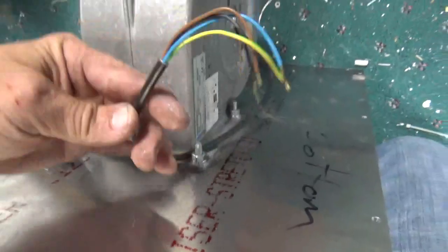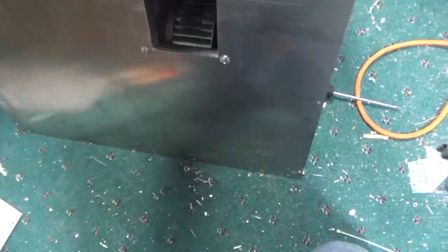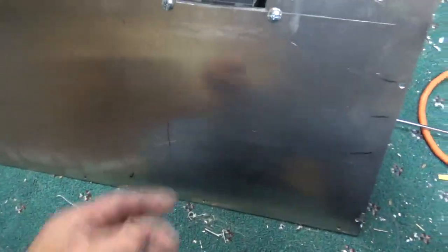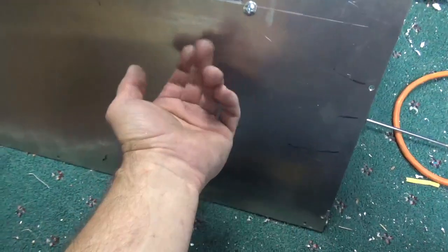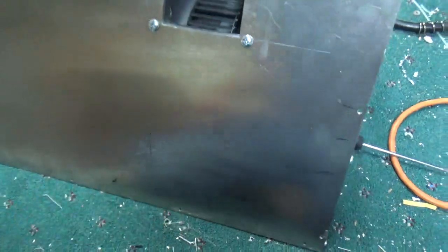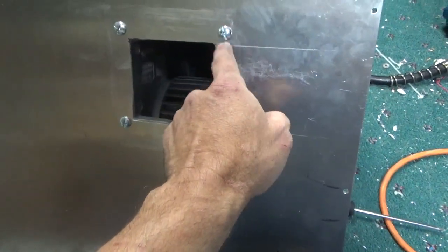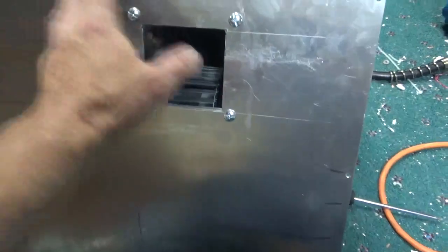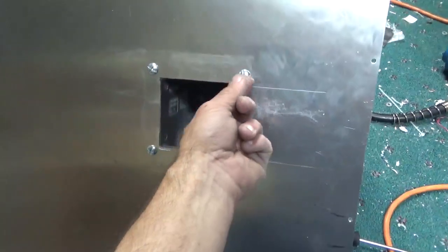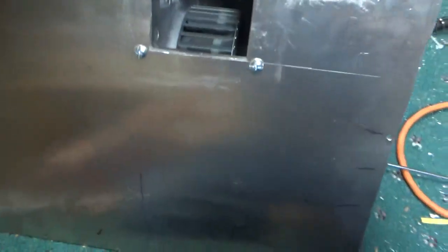I'll put a connector on here so you can connect and disconnect it to remove the cover. I also have to install a port for the pressure interlock — it'll fix to this and protrude into the bottom of the RF deck. I didn't use countersunk screws because I'm using a neoprene-type gasket material that's thicker than the screw heads, so I can just cut it out, and it's going to overlap.